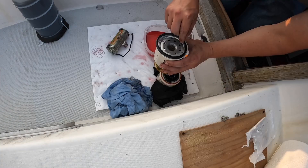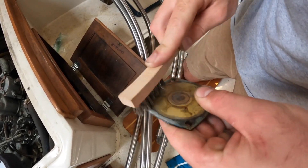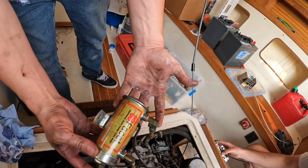Such as changing the oil and the oil filters, cleaning out and changing the old fuel filters and replacing them. Also went ahead and took out the raw water pump impeller and replaced that. This cools the engine with raw water — you don't want this breaking up on you. We had a leak in our electric fuel pump so we went ahead and changed that as well.